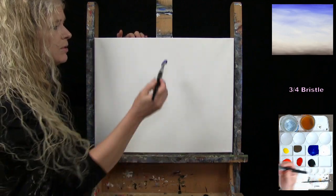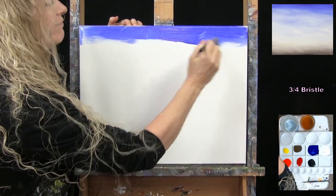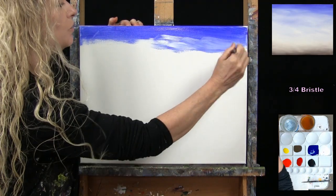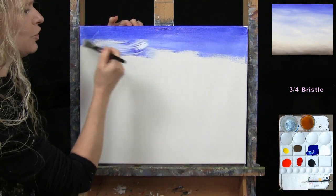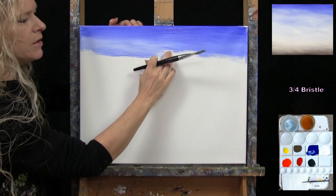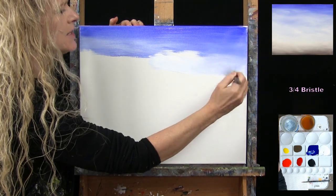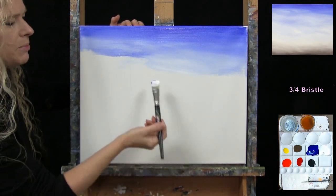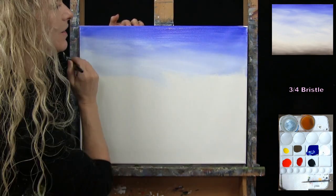I'm starting with just ultramarine blue on my brush, using left-to-right brush strokes. Coming down about an inch or two on my canvas, I start using white with my blue — about equal parts — and blend it up into that darker region. I like to put the lighter tone below a section and then work it back up into the previous section. That gives me a nice natural gradient. As I come down the sky, I'm using less blue on my brush, and at some point I stop picking up the blue.